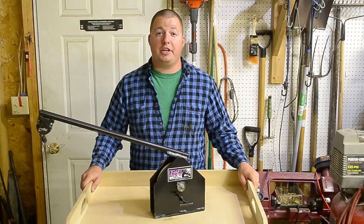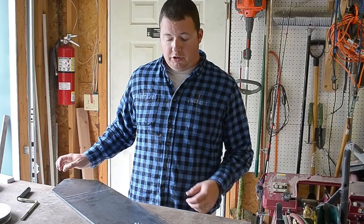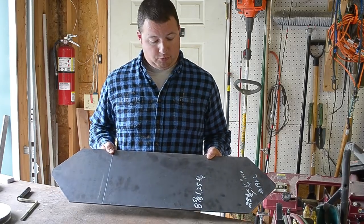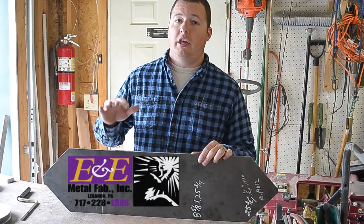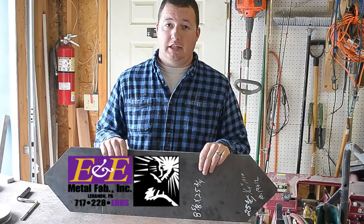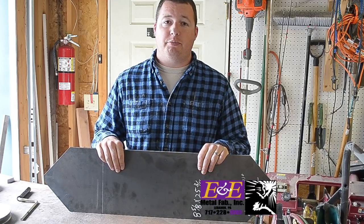Hey guys, Sean Lentz here from Appalachian DIY, and today we're going to make a downrigger. The first thing we're going to need to do is make the framing for our downrigger, and I got some quarter inch plate to do this. This was generously donated by E&E Metal Fab located in Lebanon, PA. I'll have their link to their website down in the description below.